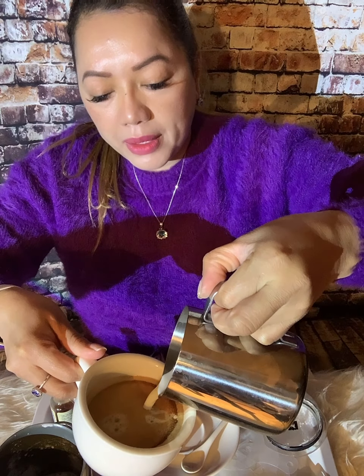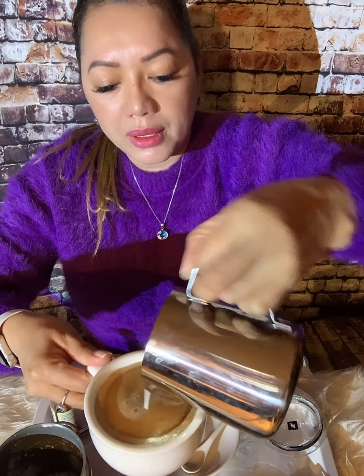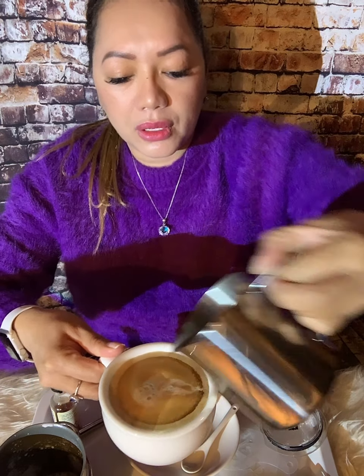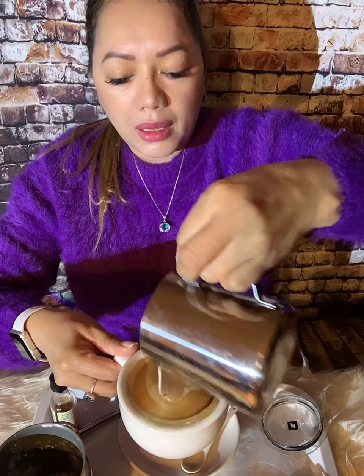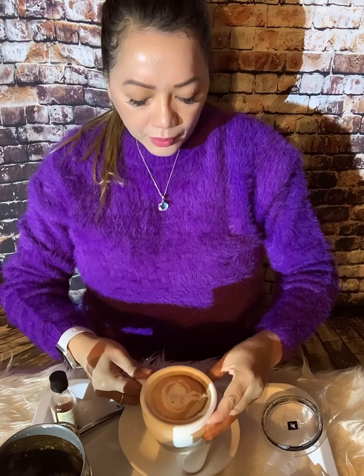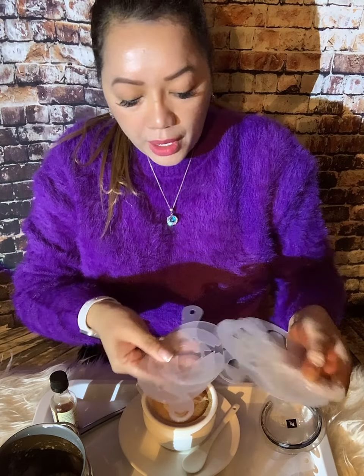You gotta put it in here. Make sure it's just right — 100 ml, perfect. I bought this latte art stencil on Amazon, I really love it. You get a selection of different designs.